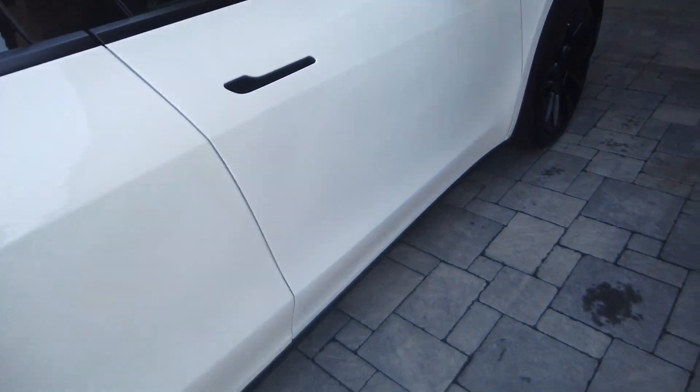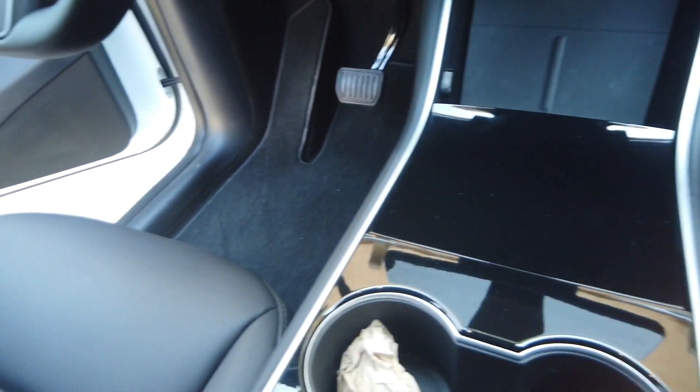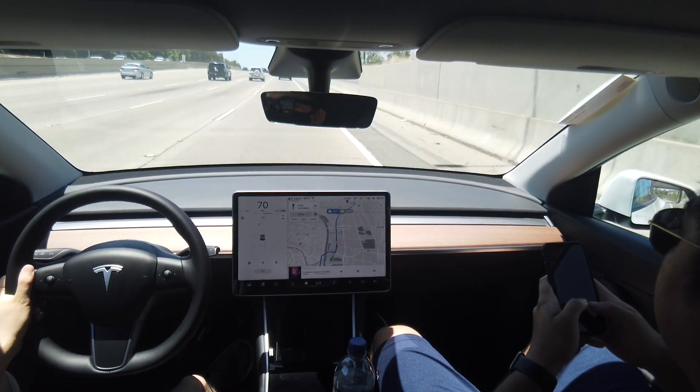I'll show you the front seats — at least the driver floor mat in the Model Y. It looks completely different from that of a Model 3. Your dead pedal, or footrest, whatever you want to call it on the left — it has a different cutout and it rises up on an incline. You don't have that in Model 3; you just have a footrest just like a regular vehicle.